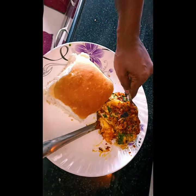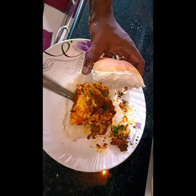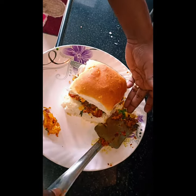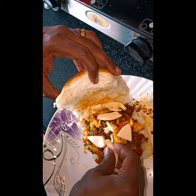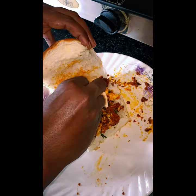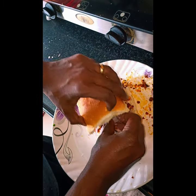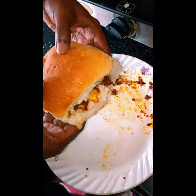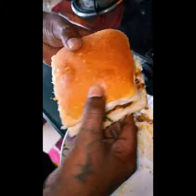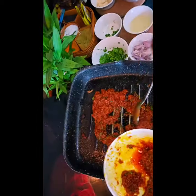Now take the tomato and egg and place it into the bun. Add cheese and onions. This is ready! Similarly make another, or make as many as you want.